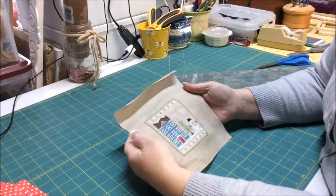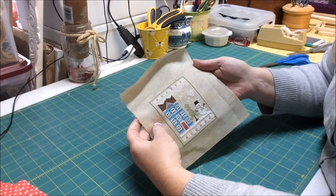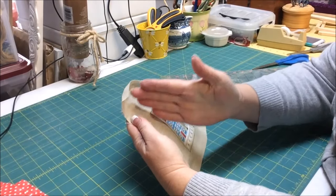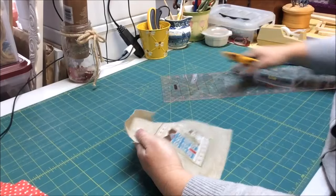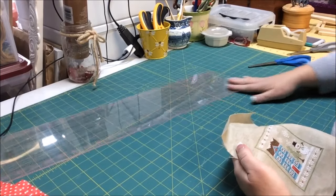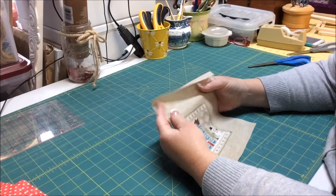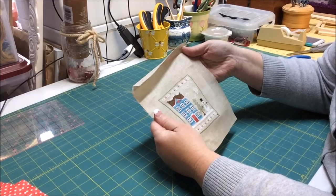This is Country Cottage Needlework's 'Snow Place Like Home' series. This is the first installment, which is called 'Snow Place One.' I've been asked on other videos to show how to get straight seam margins if you're not going to use a rotary cutter and a ruler to cut down your sides. So we're going to learn how to cut sides down and still get straight material edges.